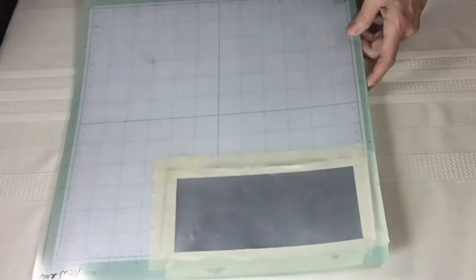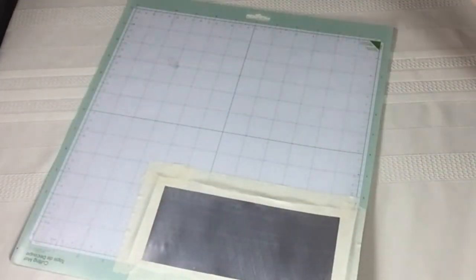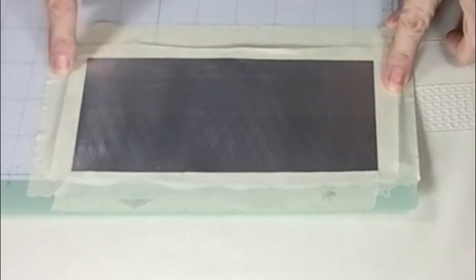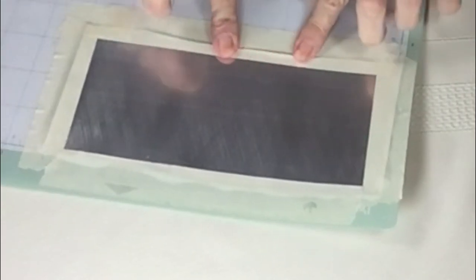Next we're going to tape this down and use an old mat. I already taped this down to save on time. You will tape all the edges around and try to get it as flat as you could possibly do. Then we'll be running it through the machine.